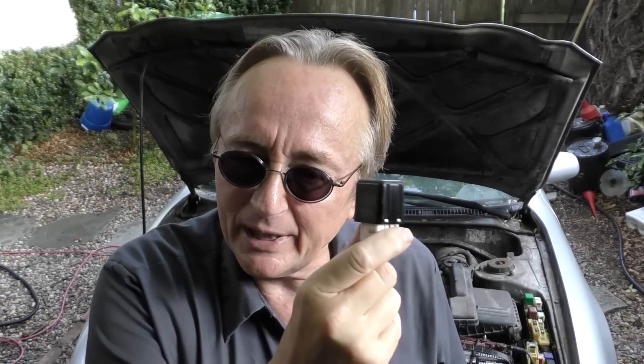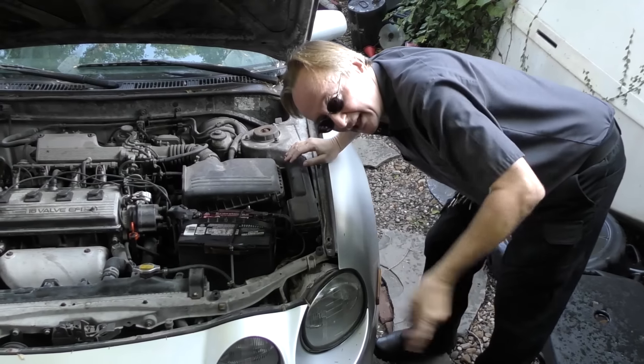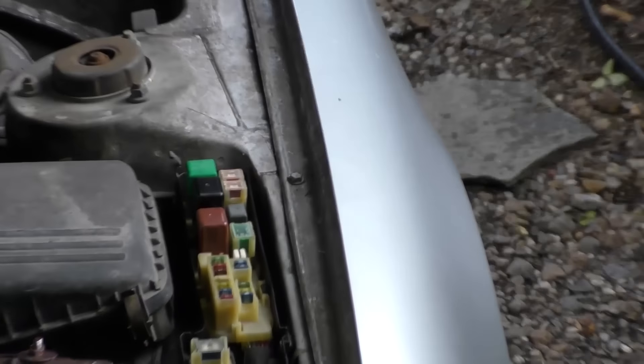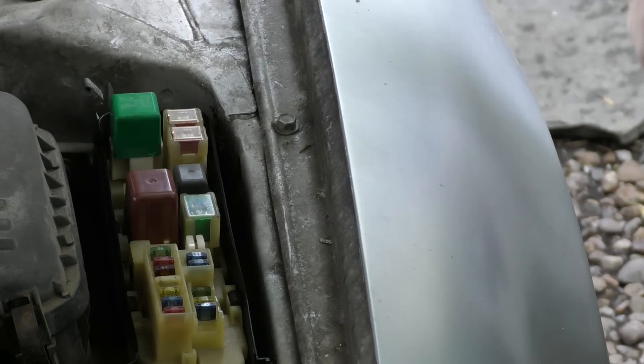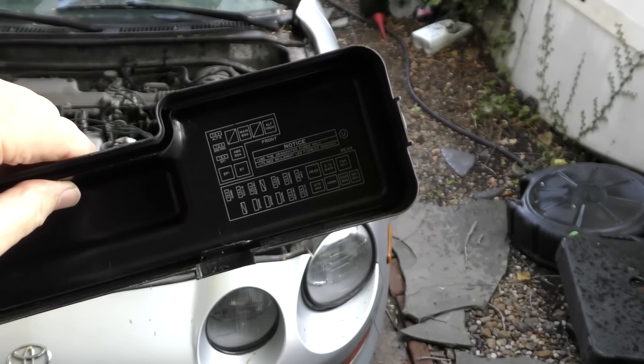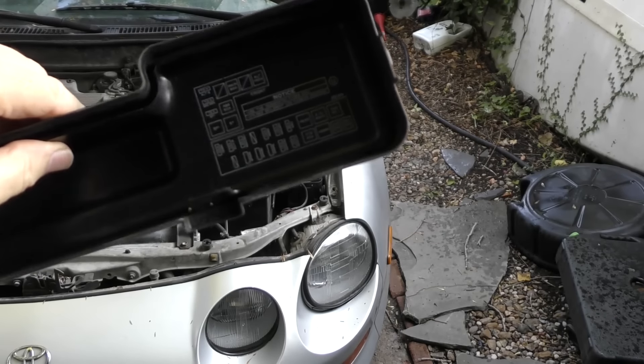A cheap and easy way for any old or new car is to just take out an important relay. This relay is for the fuel injection system of the car. If you really don't want your car stolen, you can just pop the hood and pull it out. Then the fuel injection system won't work. On the bottom it shows you what each thing does — you want to take out the fuel injection or the ignition system relay.